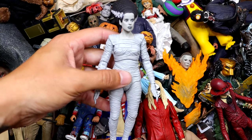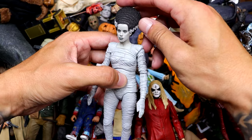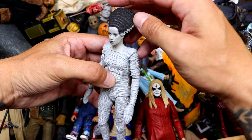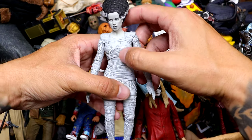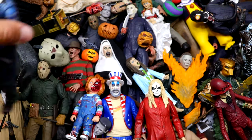We also have the Bride of Frankenstein right here, who usually has an overthrow on but I don't know what happened to it. Her hair looks nice — kind of a Marge Simpson vibe going on. She poses around pretty well too. Actually an underrated piece in this box.